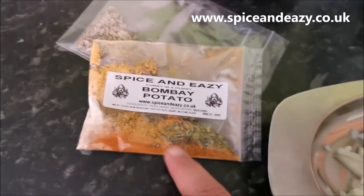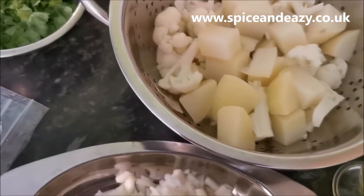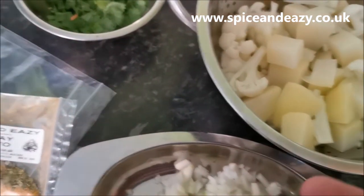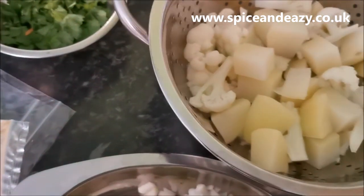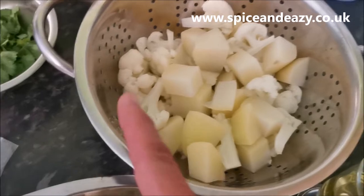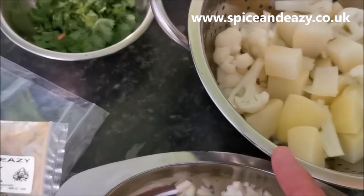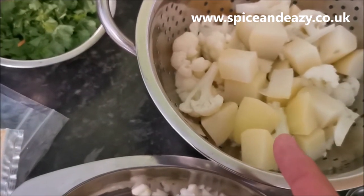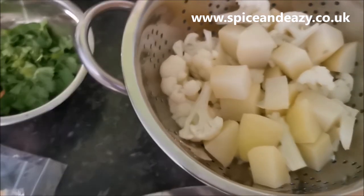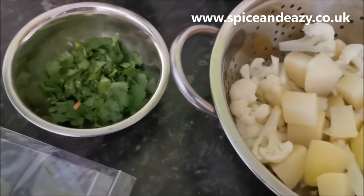Parboil them so they're not going to take ages to cook. If not, you're cooking for too long and the spices will burn because all the liquid will go down. Because they're parboiled they're near enough cooked - it steams in its own steam with the lid on for a short while and then it's done. If you want sag aloo, add your spinach towards the end, stick the lid on - spinach doesn't take long, it steams while the lid's on, mix it up, job done.